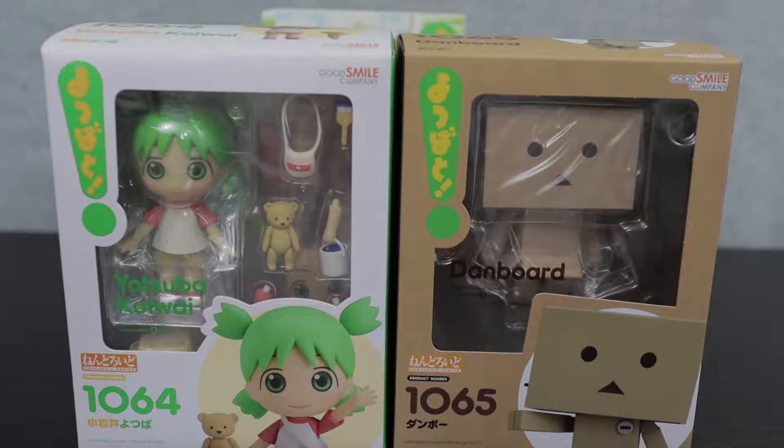The figure gods are smiling at us today because I am bringing you Nendoroid 1064 and 1065 — Yotsuba and Danbo. These are the 1064th and 1065th Nendoroid figures in the series. That is impressive. And I'm very happy to see them come so late, because that means they got the proper polish and the great treatment they deserved as legendary characters from the anime world.